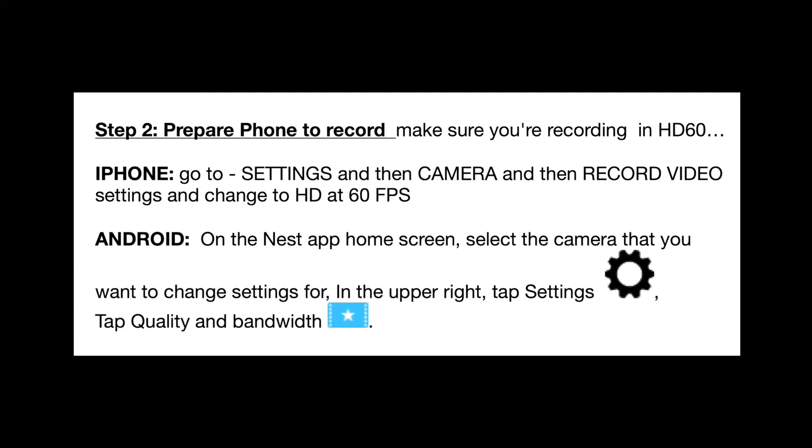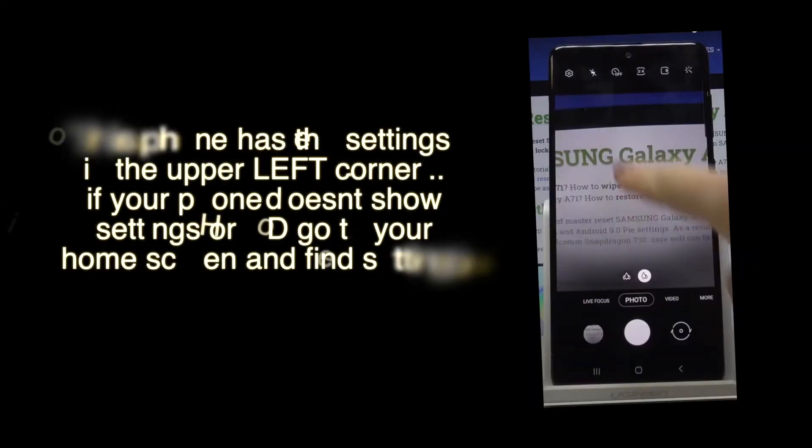Step two: prepare your phone to record. Make sure that you're recording in HD 60 FPS, which is frames per second. With some iPhones, you can go directly from the camera and look at the top of your screen on the right hand side — you will see something that says HD 60 frames or 30 frames, and you can click on it to get into the camera settings.